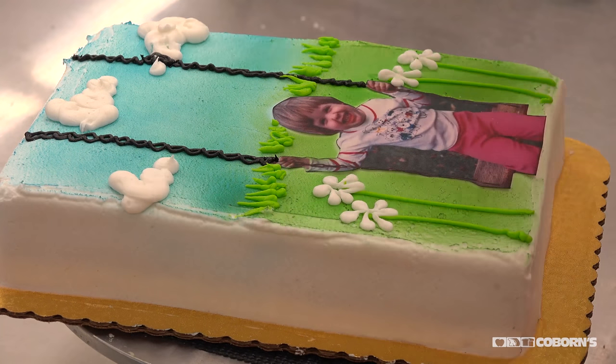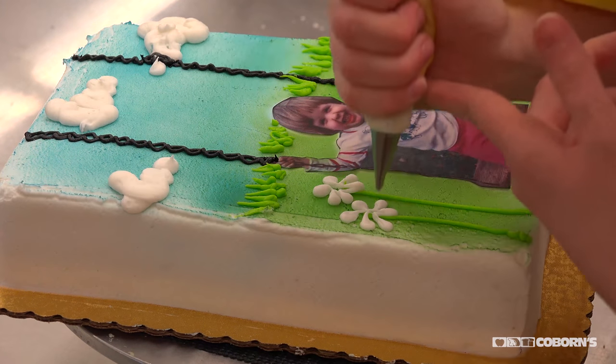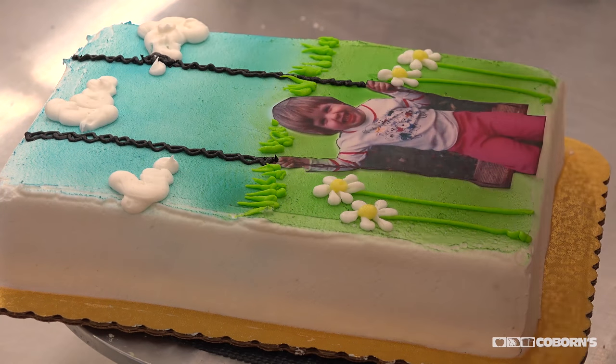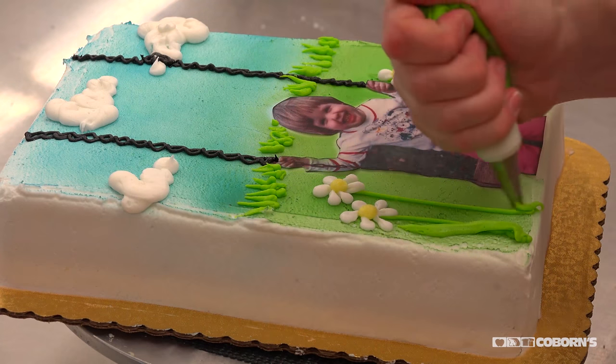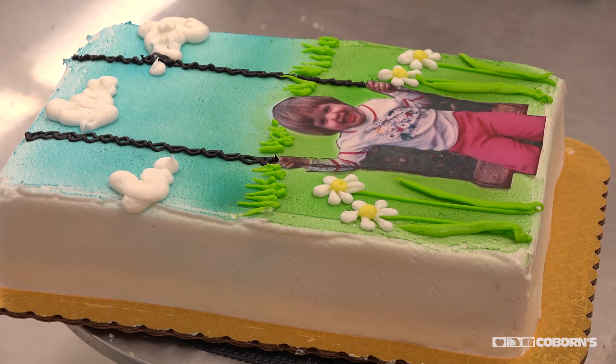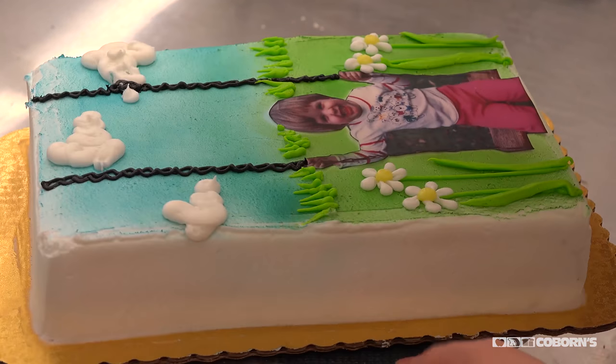Photos that have been damaged with creases or watermarks — I've been asked if we can Photoshop those. We don't have Photoshop, so pretty much what we scan is what it looks like. We can change the size, but we can't fix problems within the photo.